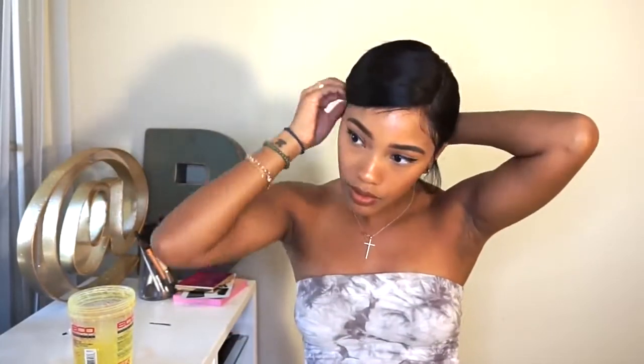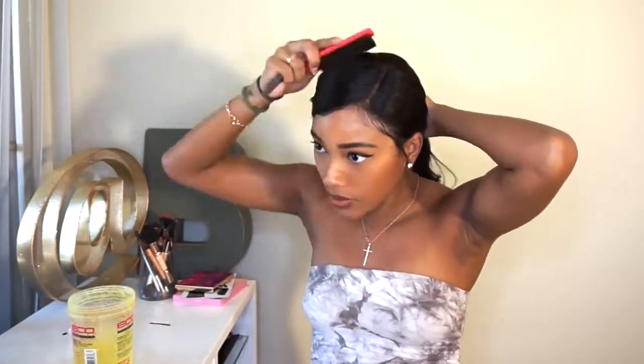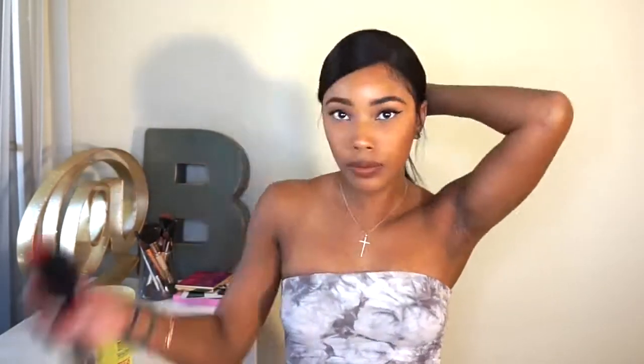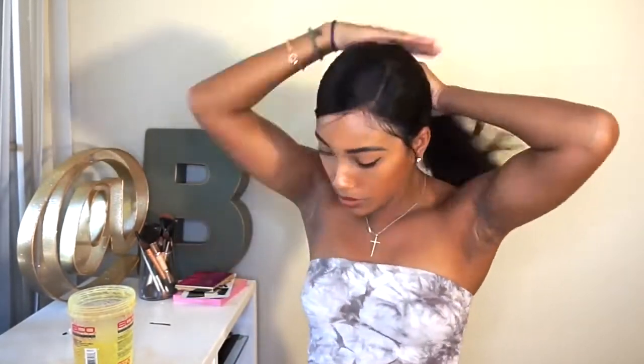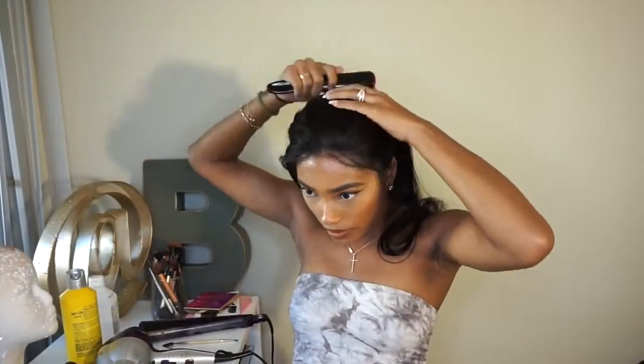The second ponytail is actually my favorite. Don't mind my hair being curled — I was just trying out different styles. It's the side smooth part. Again, this wig is also ideal for this one because it is so flat, which makes it so easy and smooth to lay down.